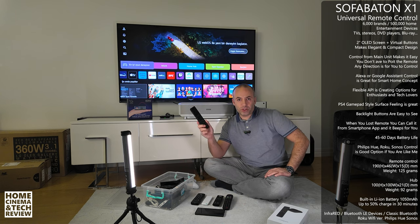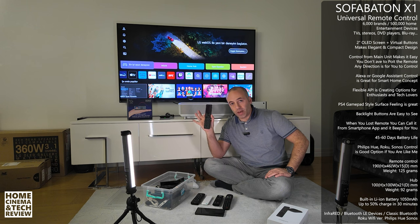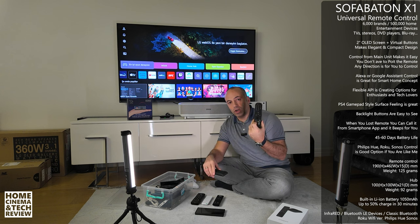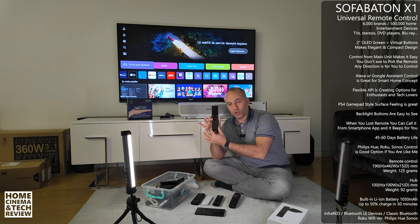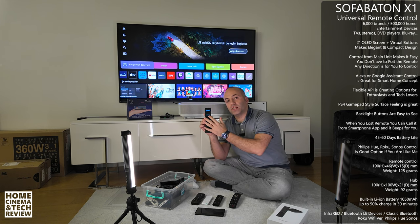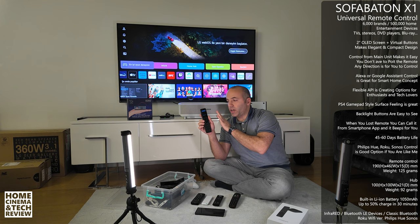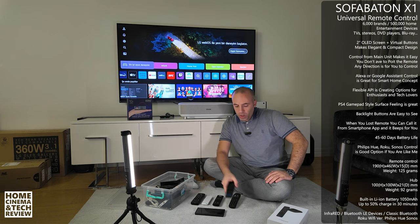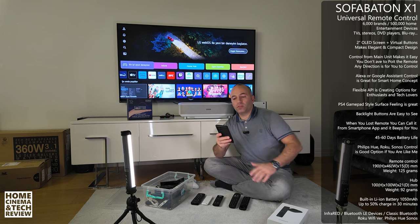Although this video is sponsored and they sent me the device, I should mention there are always positives and negatives. One thing people wonder is how to enter numbers — since if they added number buttons and shortcuts the remote would look cluttered. Instead, numbers are accessed through the LCD menu. You'll see the LCD performance, backlit in dark rooms, and ease of use in a dedicated section.